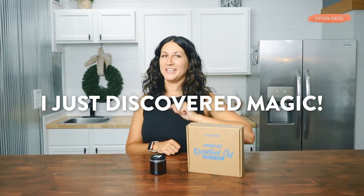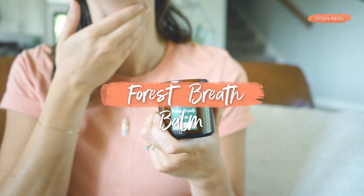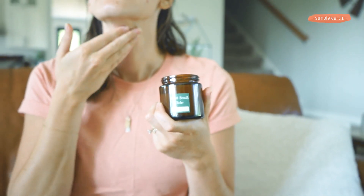I just discovered magic. I just learned how to turn natural ingredients into this fresh breath balm. Let's make this fresh breath balm so that you can breathe easy.